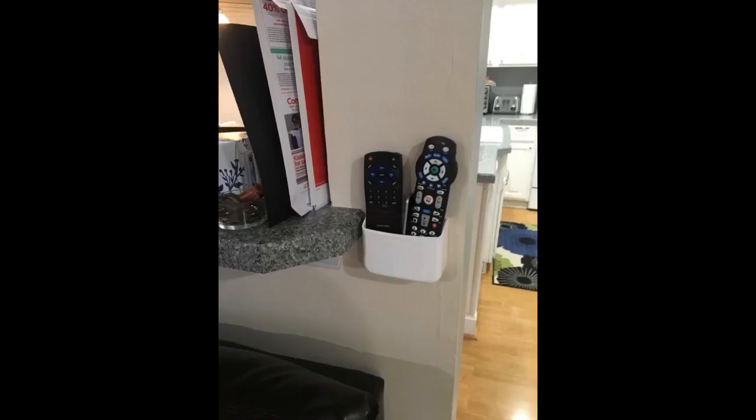I received this item, opened the box, and was pleasantly surprised by what was inside. I was expecting another flimsy remote holder — this is not that. This is well made, sturdy, and a snap to install. It even has recessed mounting holes, so the provided screws don't protrude.